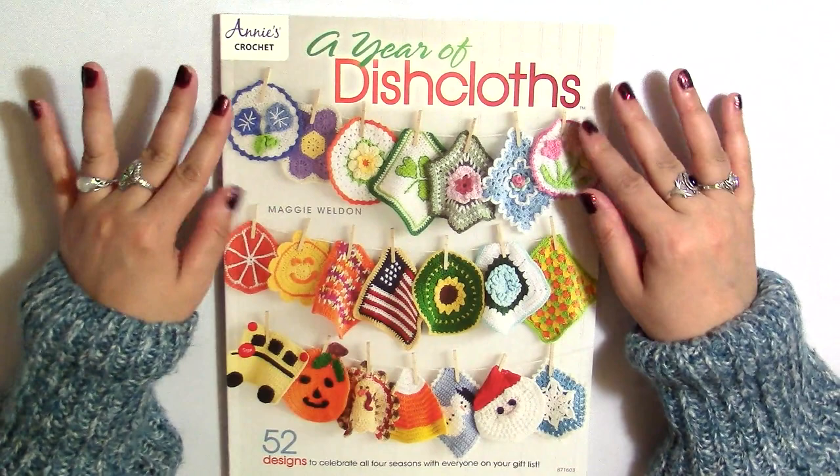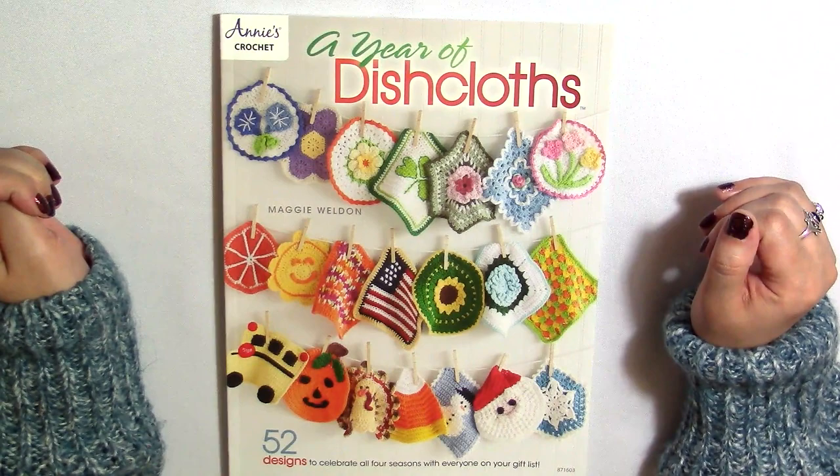Hi and welcome to DishCraft. My name is Cassie and I'm your host, and today we are going to be looking through this book called 'A Year of Dishcloths: 52 Designs to Celebrate All Four Seasons with Everyone on Your Gift List.'